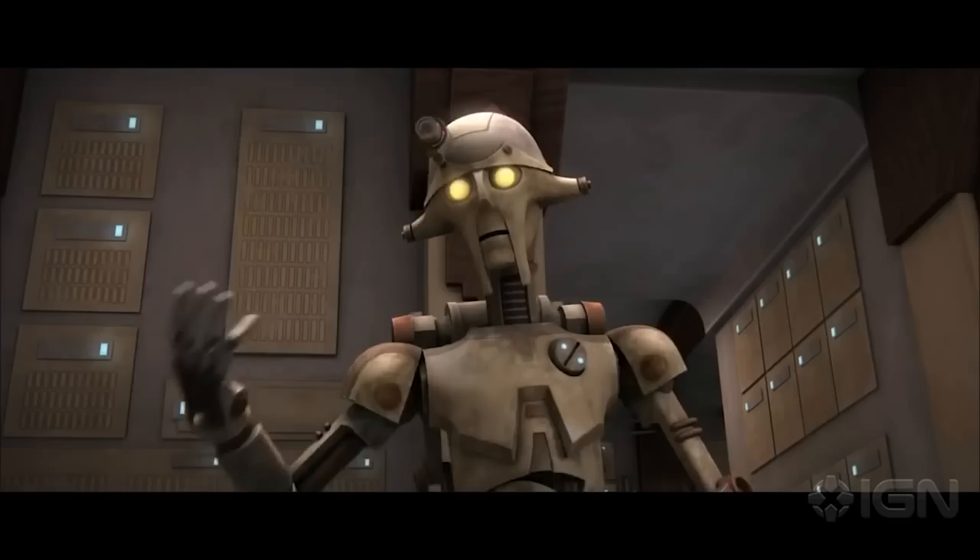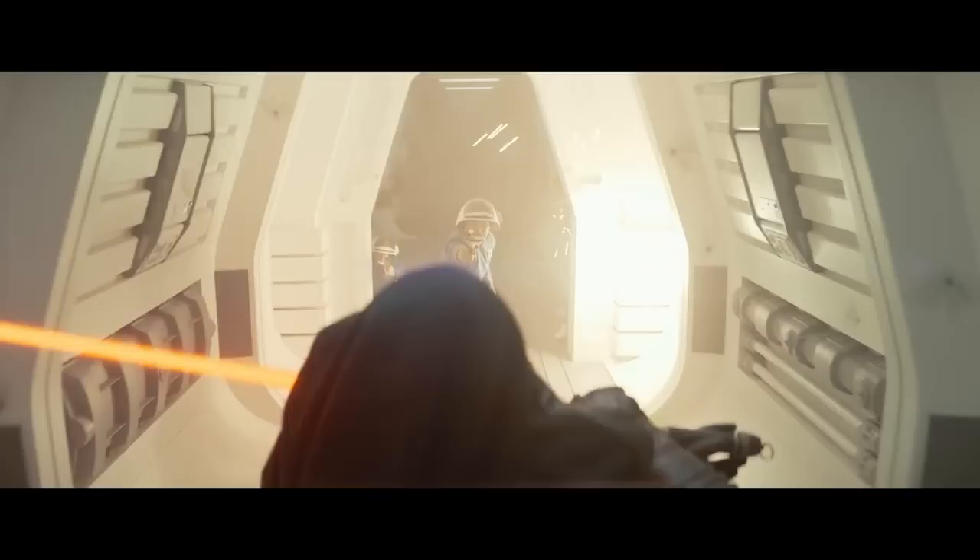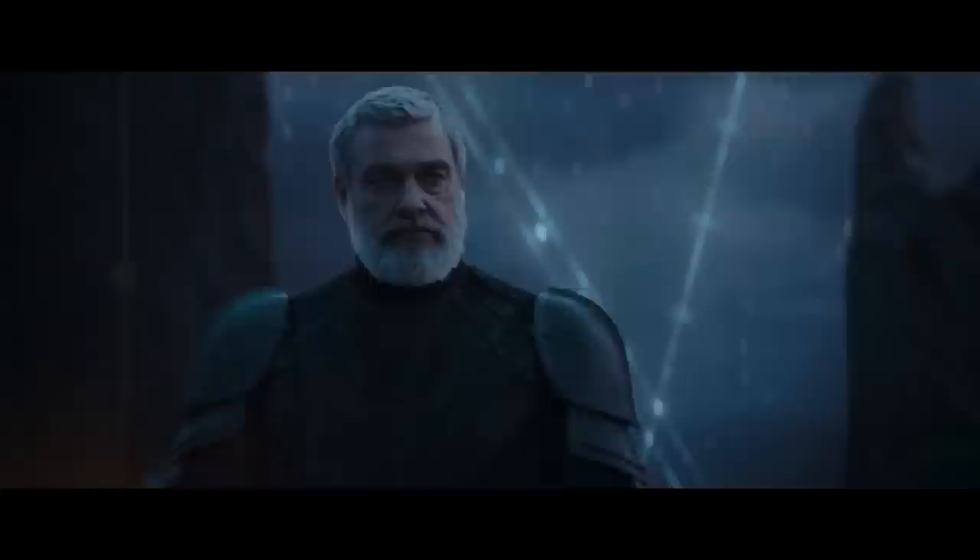Second of all, Shin Hati, the new villain, appears to be using Kanan Jarrus's lightsaber, although the kyber crystal has been bled to an orange-red color. And then the fact that these lightsabers are orange-red instead of just being full red has already been confirmed to be for a very specific reason.